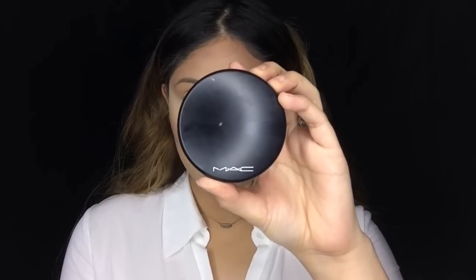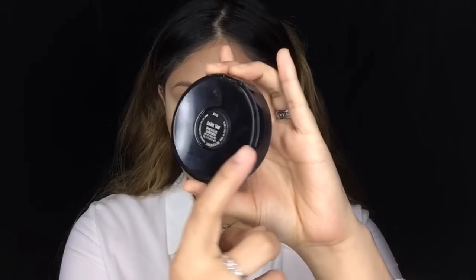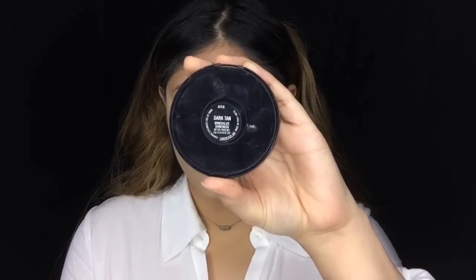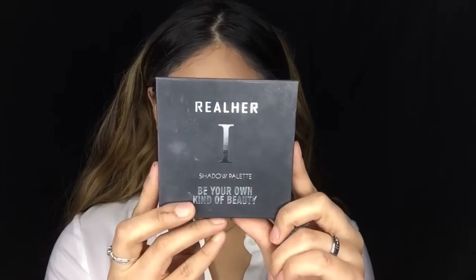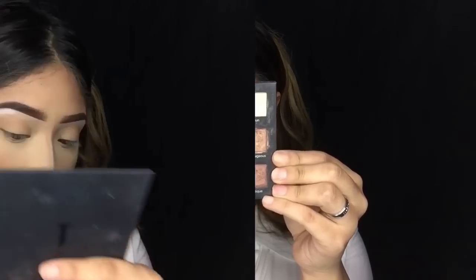I apply the bronzer all over my forehead and cheekbones. Next, taking the Shade and Light palette from Kat Von D, I add a little bit more of that middle shade to keep my cheeks super defined. To warm up my face I add the Dark Tan Mineralize Skin Finish powder from MAC Cosmetics on my cheeks, giving a bronzy look. For blush I'm going to be using the Makeup Geek blush in Heartthrob, blending it into my cheeks.